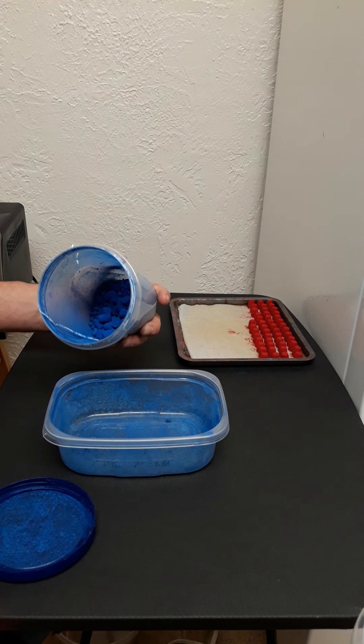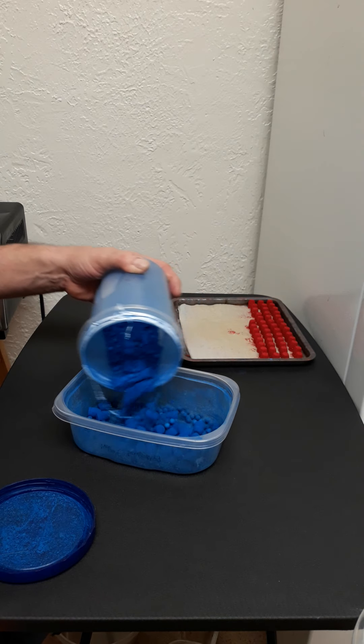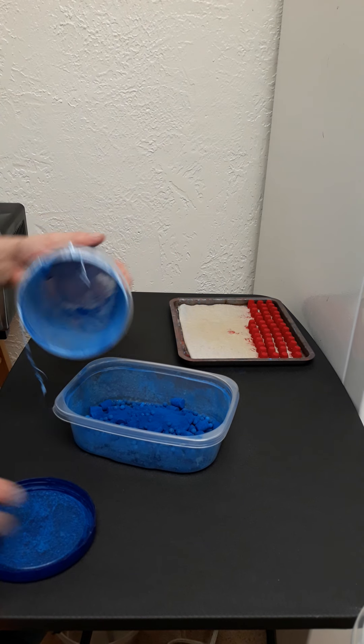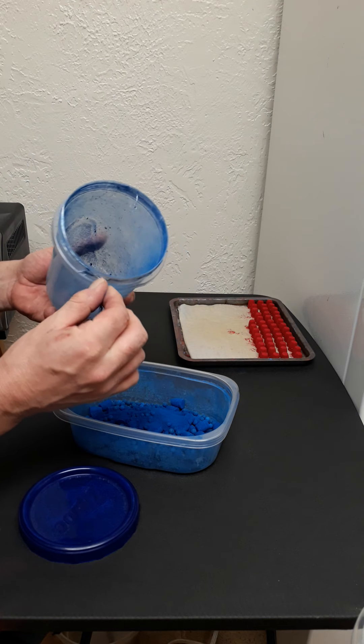This is the Ford dark blue — it's kind of like medium blue. You can get Ford light blue, Ford dark blue, and Cadillac blue, which will be light, medium, and dark blue. And this is Teflon tape — it's getting a bit ratty here.